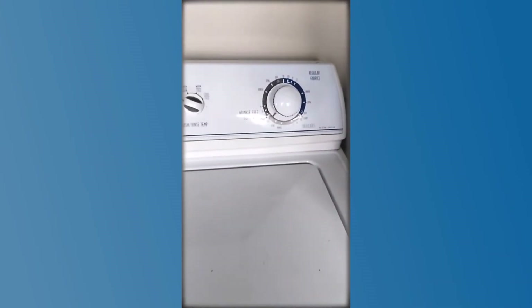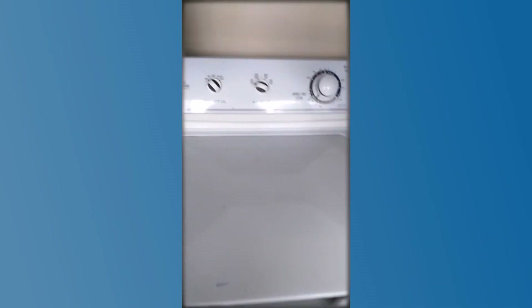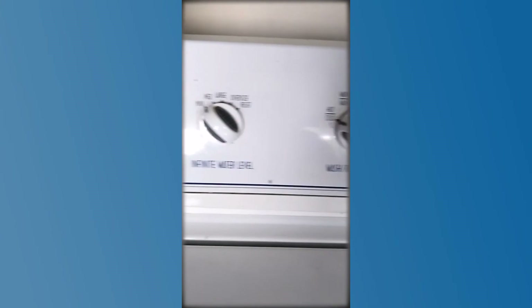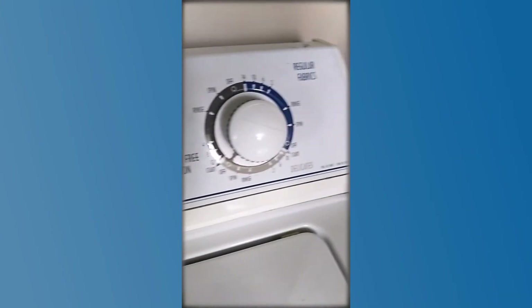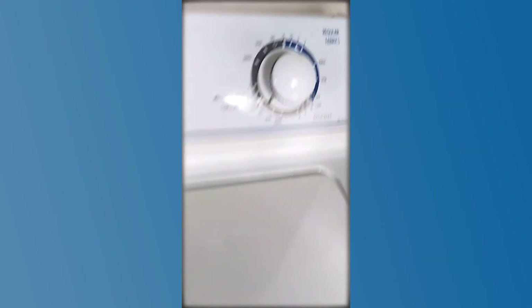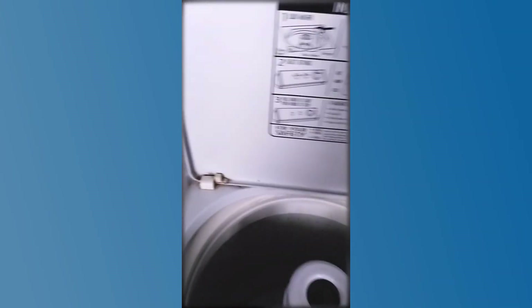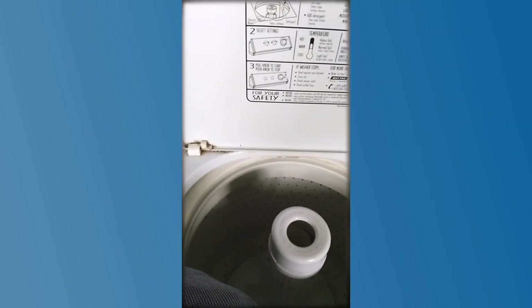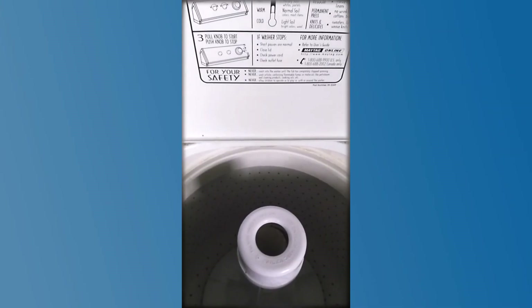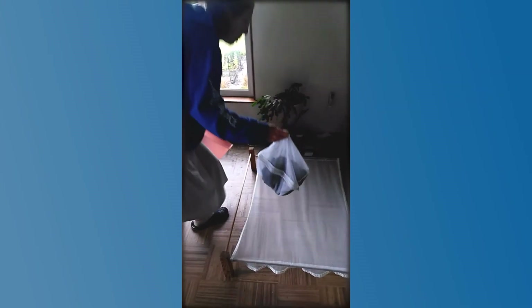If you have a top-loading washing machine, you can do the last bit in there. I have it set on a small load, hot water, gentle cycle, and I just rinsed and spun it with no agitation. So it is hopefully rinsed and a little bit drier. If you don't have a top-loading washing machine, just rinse it out in a big tub and let it drip. Now we're going to take it out of the mesh bag and put it out to dry.